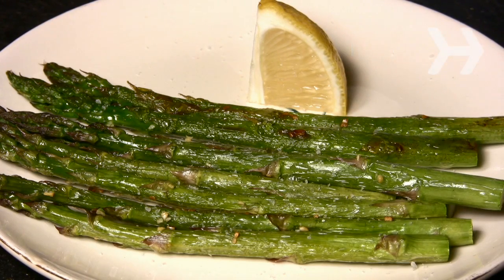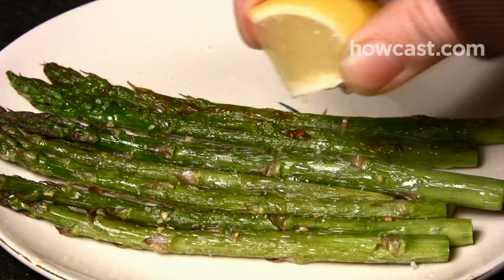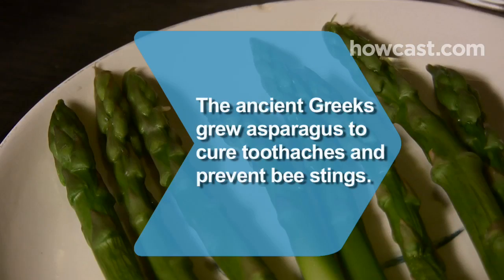Step 6. Serve your asparagus with salt and a squeeze of fresh lemon juice. Enjoy! Did you know? The Ancient Greeks grew asparagus as a medicine to cure toothaches and prevent bee stings.